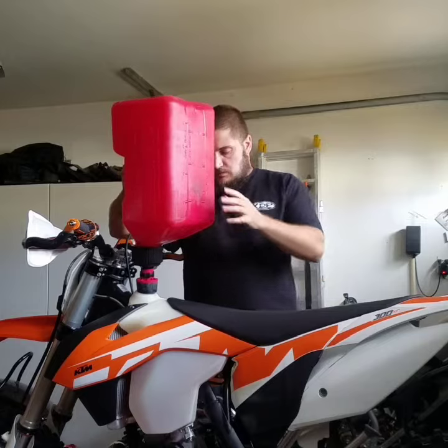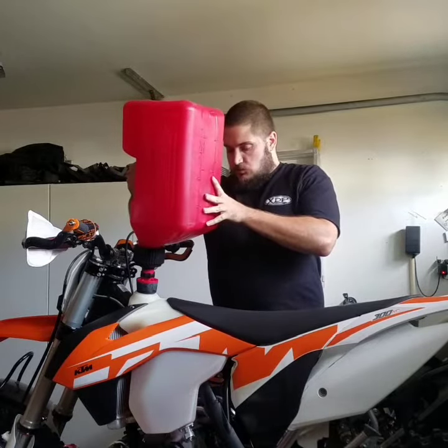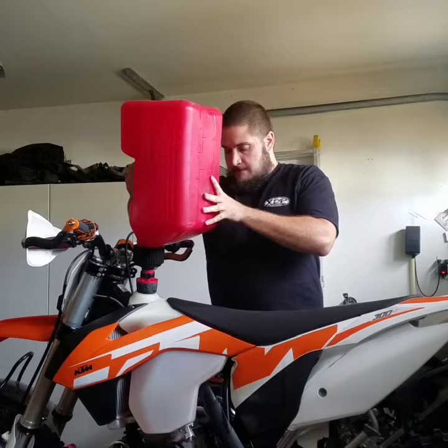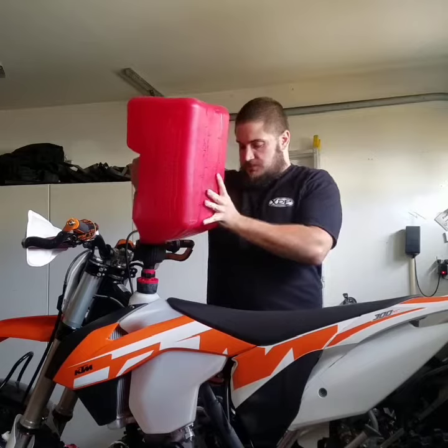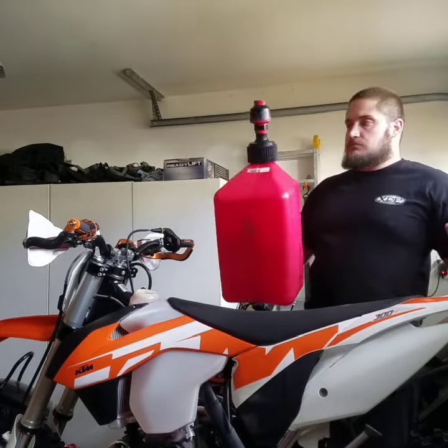And that's all it is. It's flowing right now. I'm not going to stop it, I'm going to let it run. Watch how the auto fill works. Just like that, it shut off. Pull it out, and you're done. It's that easy.